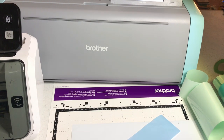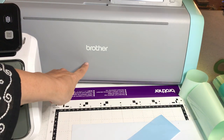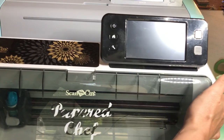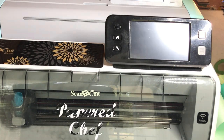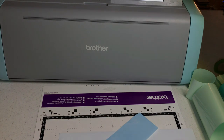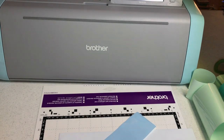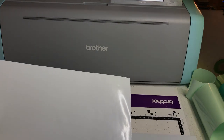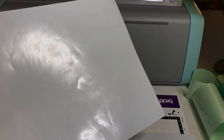Hello crafty friends, this is the Paper Chef. In today's tutorial I'm going to show you how to use vinyl to personalize your Brother Scan and Cut SDX 125. I'm going to be putting 'Paper Chef' right here on my Brother, under the word 'Brother.' I've already done a tutorial on how to do this with my CM 350 — I used black and white vinyl for that project. There'll be a link in the description to that tutorial.